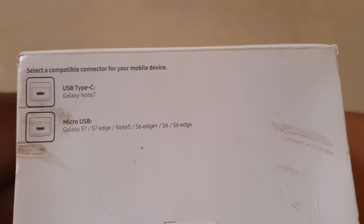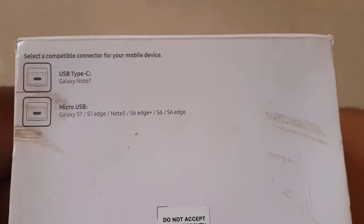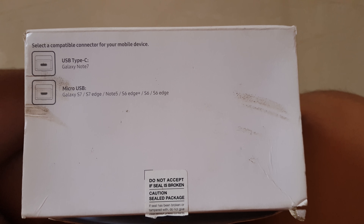Moving forward, on the right side we have basic information. As you can see, USB Type-C was supported for the Samsung Galaxy Note 8 as well, and micro USB is supported by the S7, S7 Edge, Note 5, S6 Edge Plus, S6, and S6 Edge. So this VR supports quite a lot of devices.